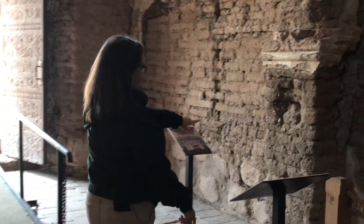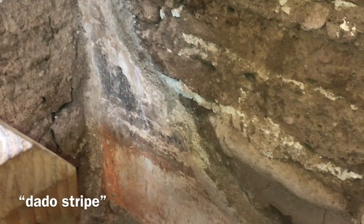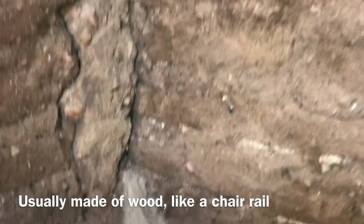Some of the original paint remains right down here in the corner. There was a dado stripe all the way around: it was orange, then black, then orange again, and white as you traveled up the wall.